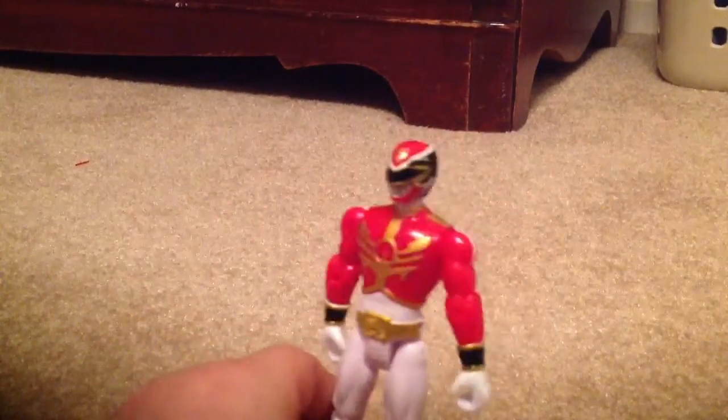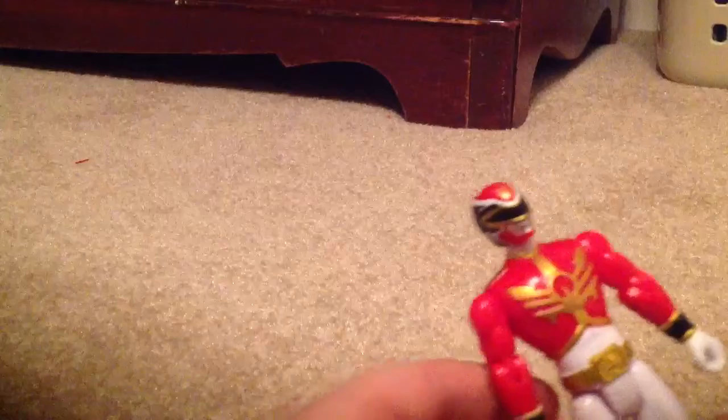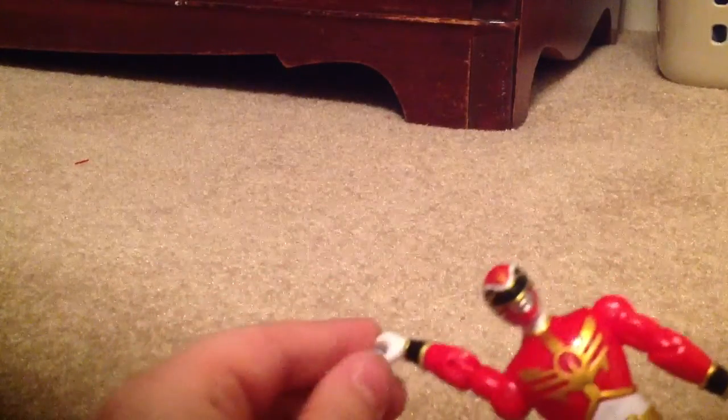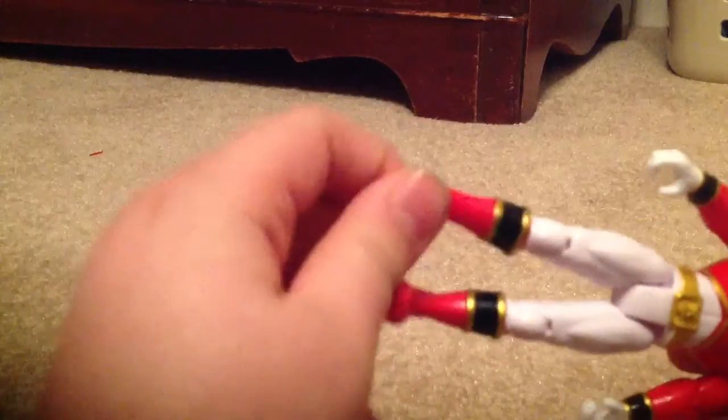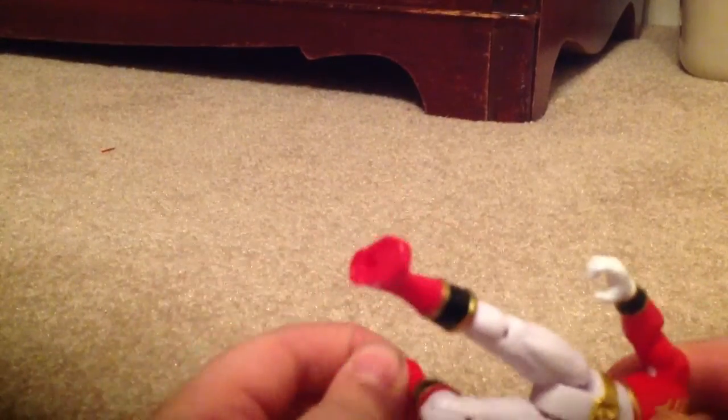And now I'll show you the ranger itself right here. So here it is — little Troy. It has a bolt joint right here and it has a swivel right here. And its wrist has a swivel, 360, and up and down right there, like that. So his head can go 360, like that. And then his legs can go 360, and he has a knee joint right there.